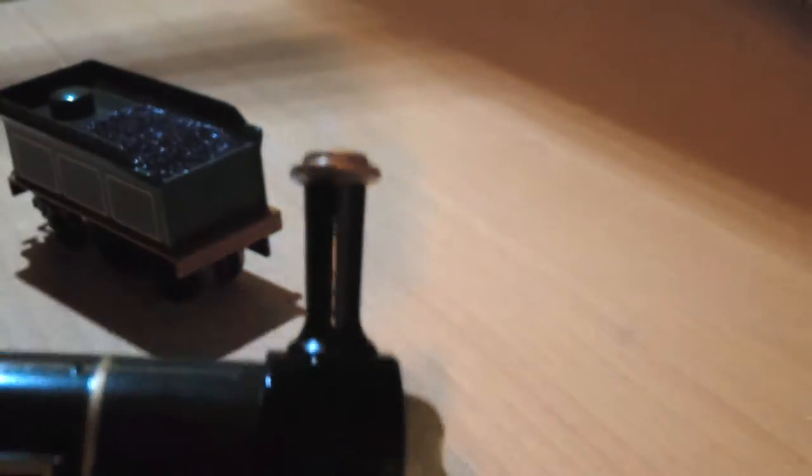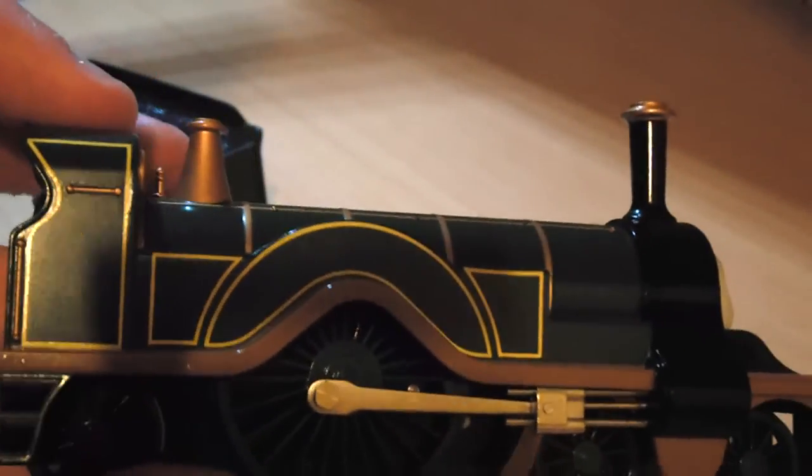As for the funnel, the boiler and the whistle, they are the correct colour and size. So that really adds to the model.